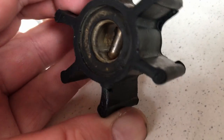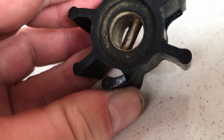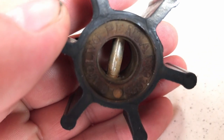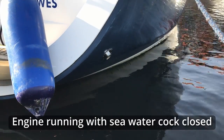It's worth inspecting the old impeller when it comes out and seeing what kind of condition it's in. You can see there — that's just a split, and that's the only damage on this one. But I'm sure you can imagine the mayhem if parts of this sheared off; it's very likely to cause blockages in the cooling system. Regular maintenance should prevent this from happening.